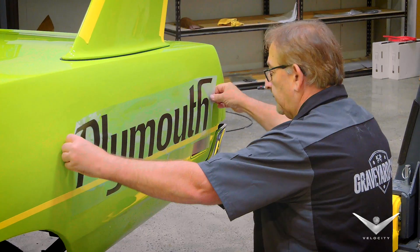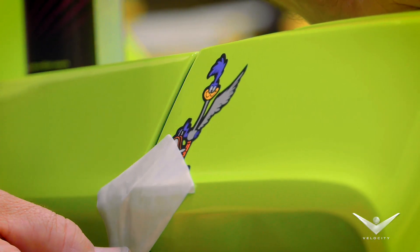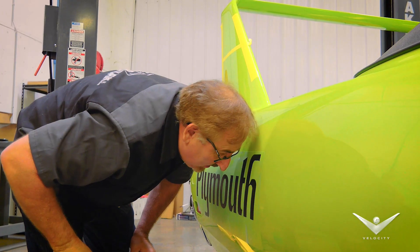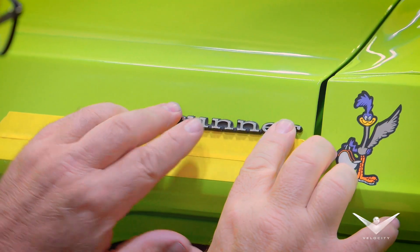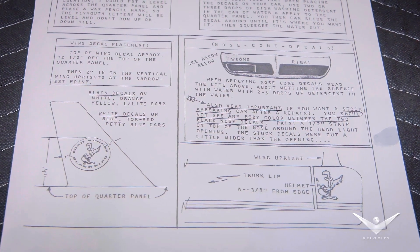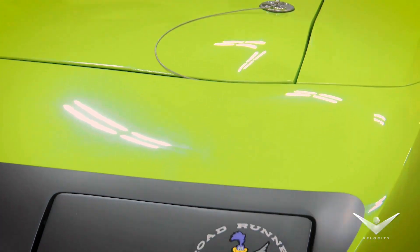Mark kind of chomps at the bit watching the cars whenever they get down to the point where it's ornamentation on the car, whether it be body tags or especially decals. So it's great when you have the reference room with the original diagrams, the original blueprints of how things went — the exact piece of paper that, 50 years ago, another guy was using to put the same graphics on.